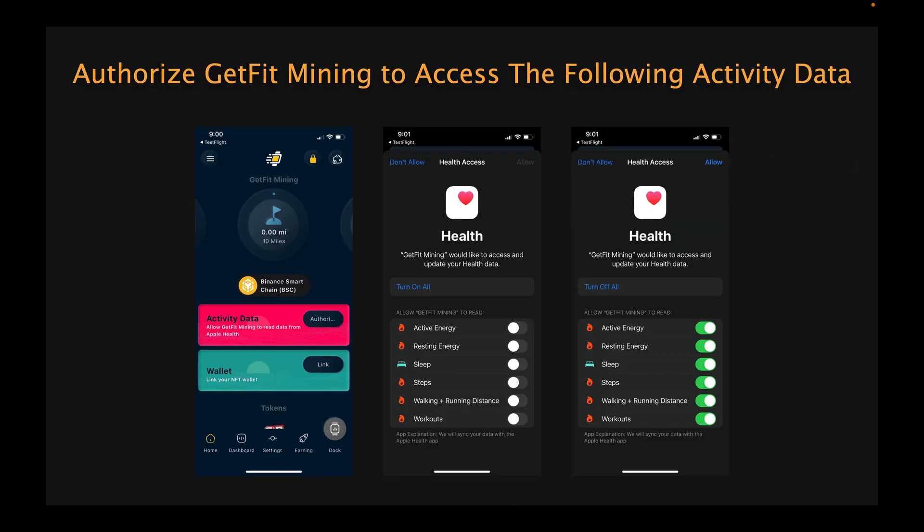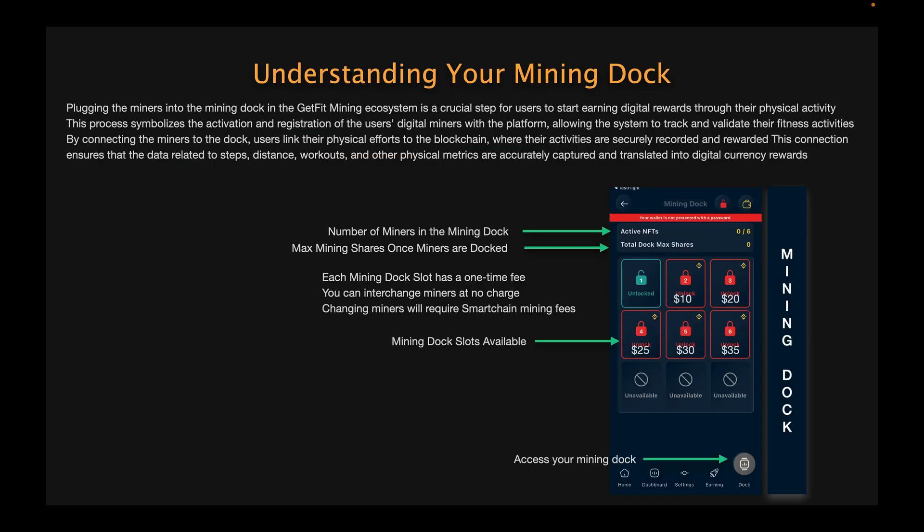The first thing you want to do is authorize the activity in the blue box. Tap authorize and it's going to ask you to authorize the active energy, the resting energy — these are your calories — as well as sleep, steps, walking, running, distance, and workouts. You're going to want to tap the button that says turn on all, and then tap allow in the upper right hand corner.